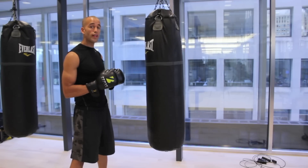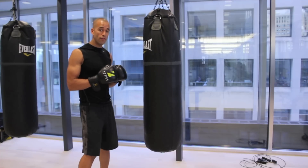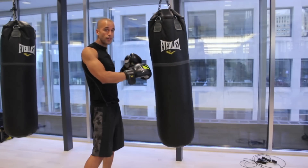And the looser you are, the longer it allows you to go within your round. So in other words, if your muscles are tight, you have more tendency to push your punches instead of snapping.